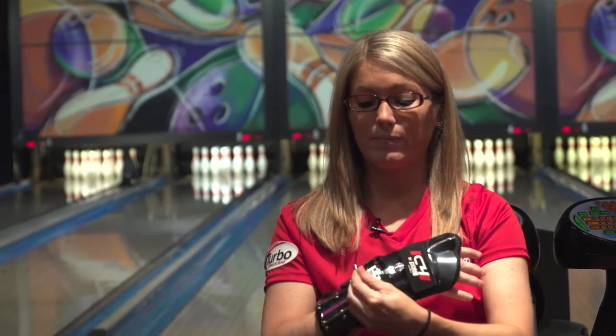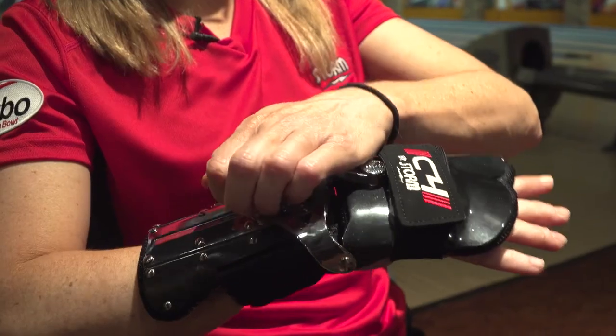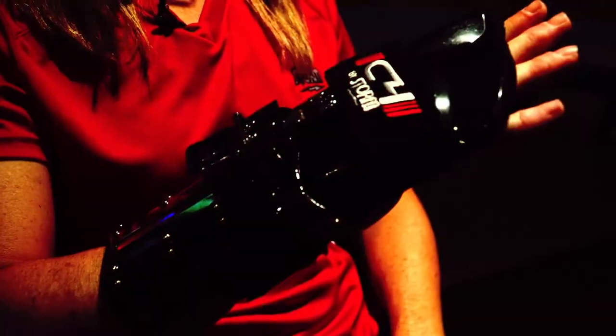When I see that I need to play straighter through the front or I want to play closer to the dry, I will just simply flip this up and push this all the way back. This allows me to have a straighter ball motion.